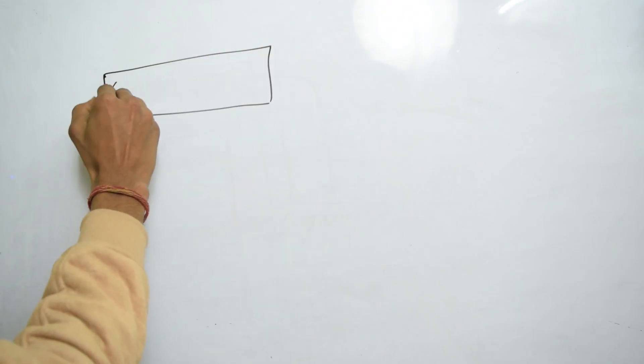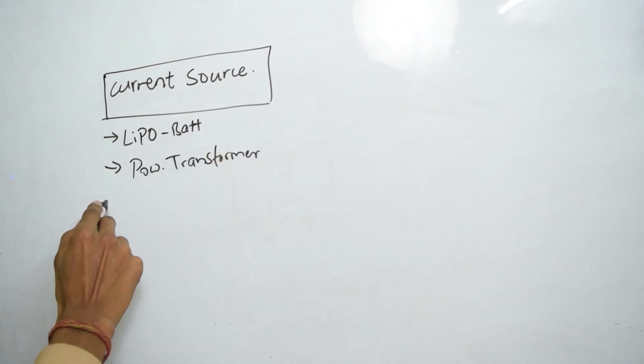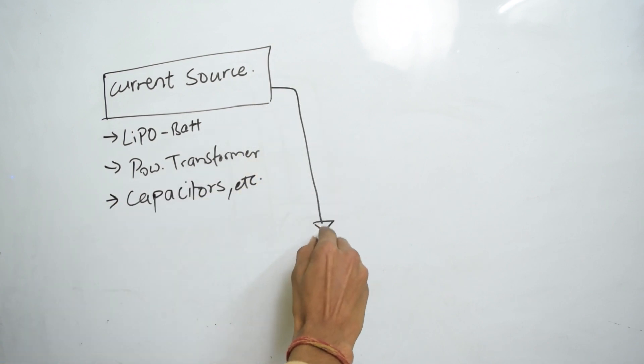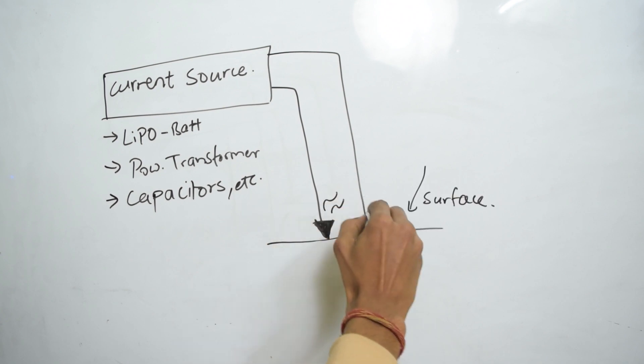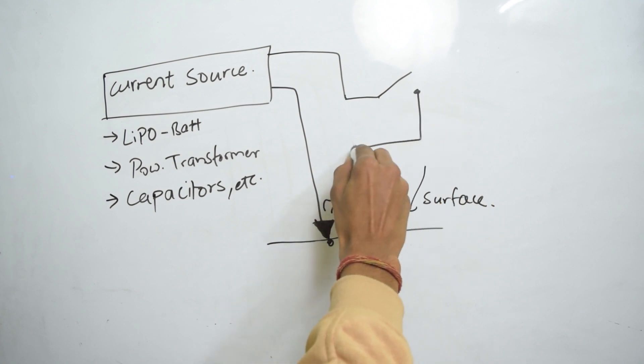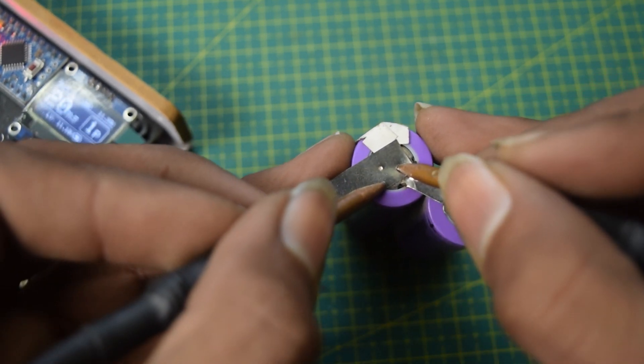So making a spot welder sounds really easy, and in fact it is. All we need is a current source — this can be a LiPo battery, a hacked microwave transformer, or even a capacitor bank. Then we want some wires to bring that current onto the surface, and a switch in between, because having current at open electrodes is not particularly safe. We first want to place the electrodes on the surface, then close the circuit and let that current weld the metal pieces.